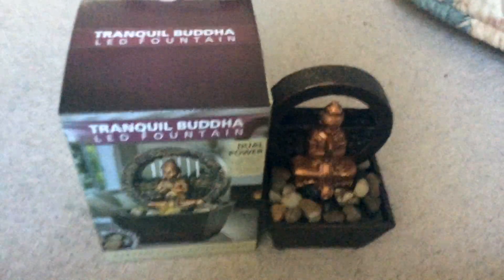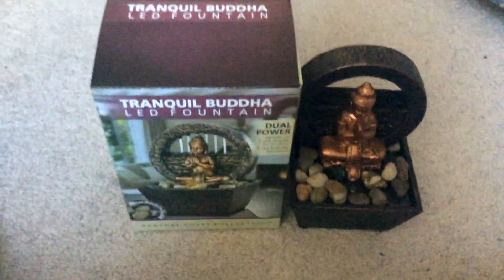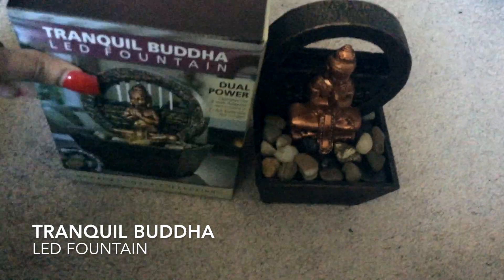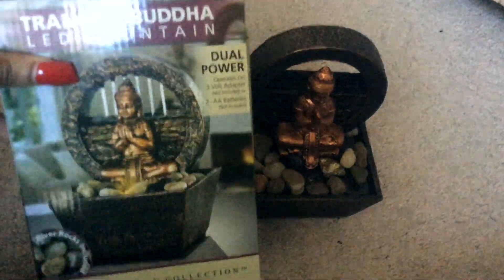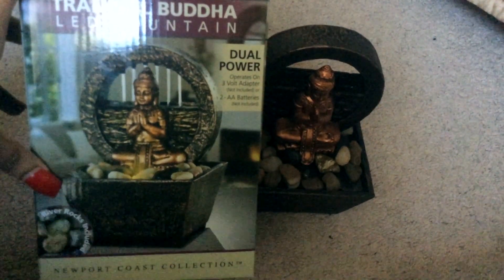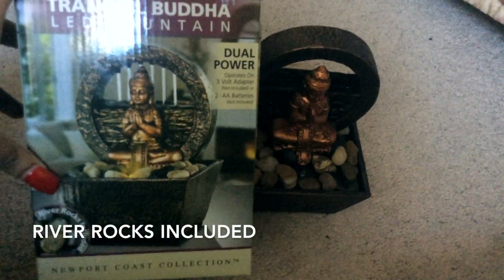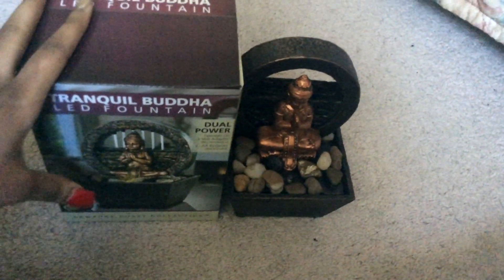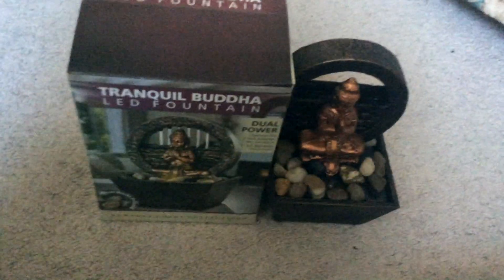Hello, what is good! Today I'm going to be talking about the Tranquil Buddha LED fountain. All you need is two AA batteries and the river rocks are included. I came across this and the first thing I thought was that I could use this as a light.